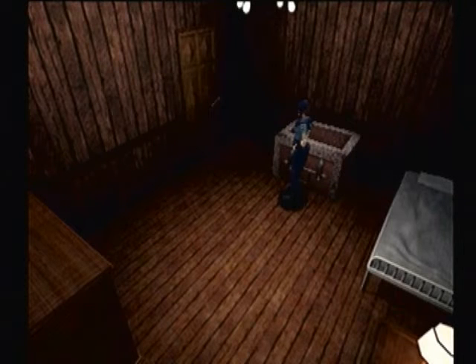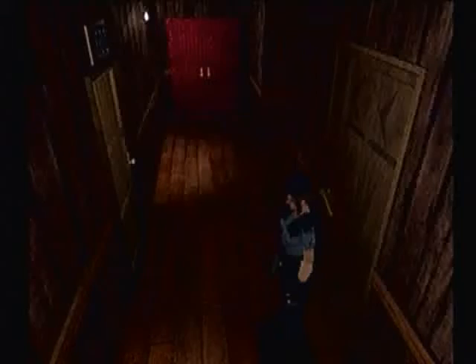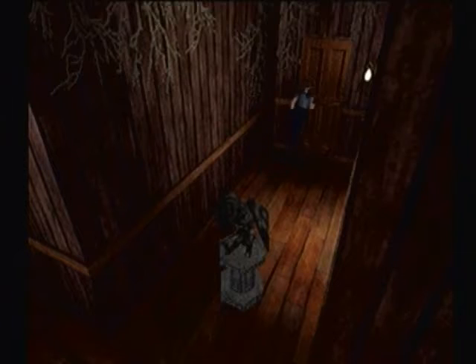Hello everybody, this is EaterGelf911 here, and we're back for more of Resident Evil 1. In the last part, we went down to the basement of the guardhouse, and in this part we will be using the key we found in the basement of the guardhouse. Also, off screen, I got the red book out of the item box. So let us proceed on with the game.